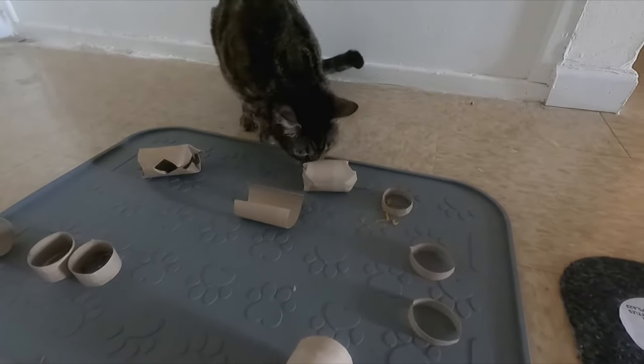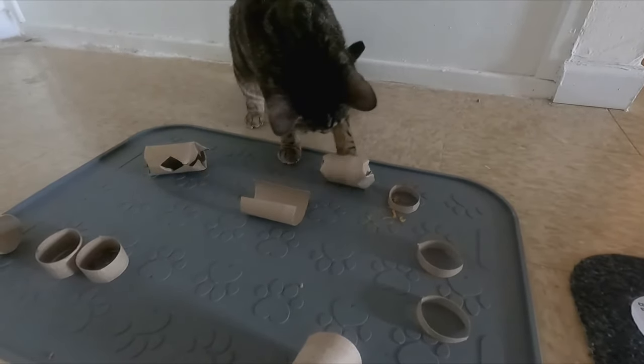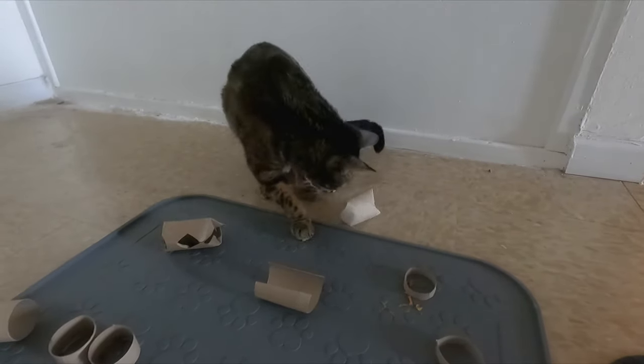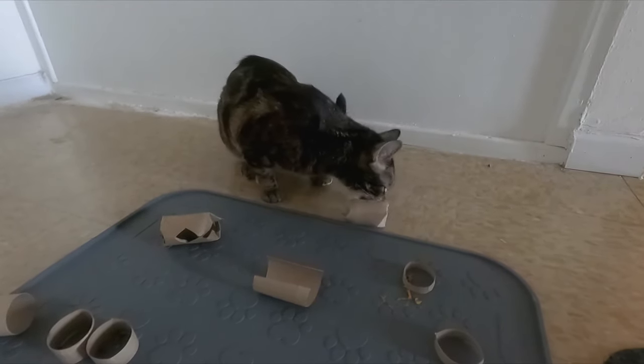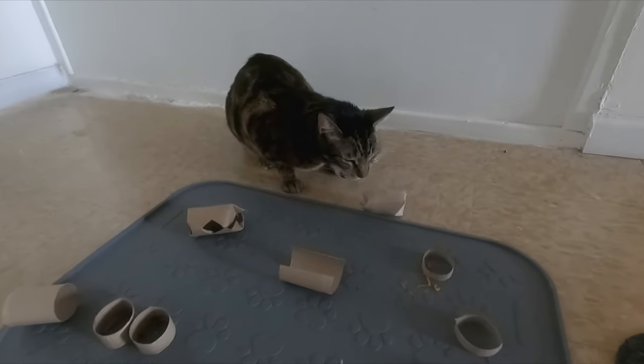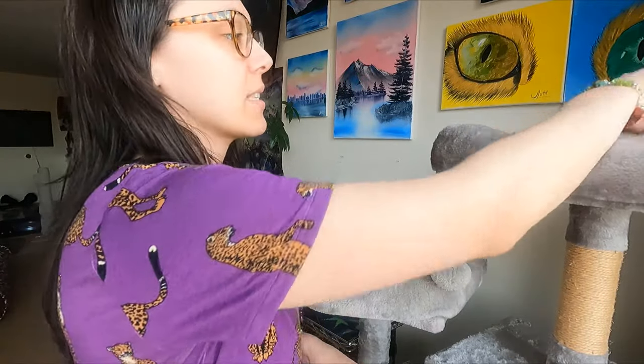I made the holes fairly large today since this is one of the first times using this type of toy. Jericho gets it stuck on his paw, but then the work pays off because he's rewarded with a yummy treat — he crunches and snacks on it.